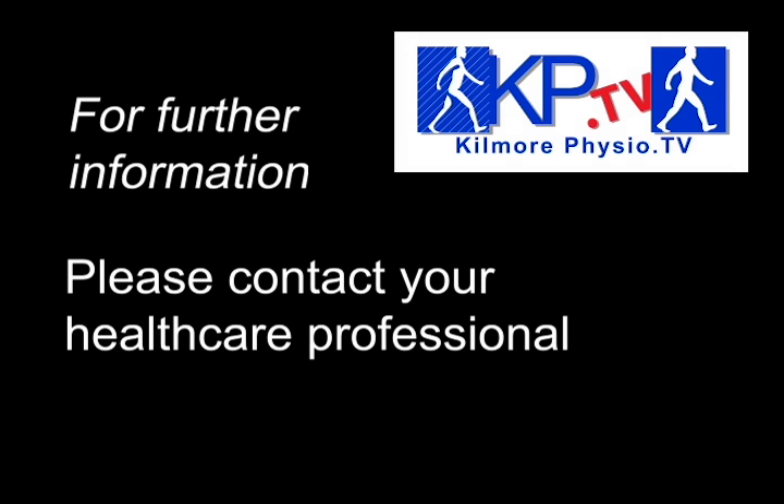These instructions will have you walking safely and comfortably with your crutches. If you are unsure about anything with your crutches, please contact your healthcare professional.